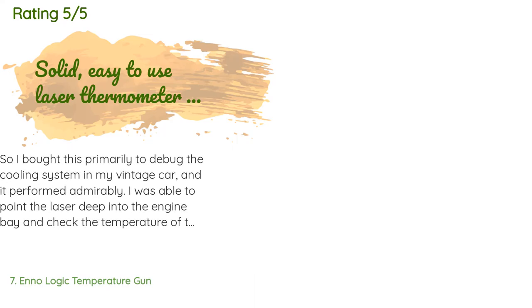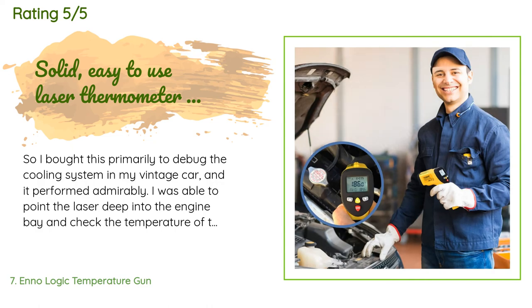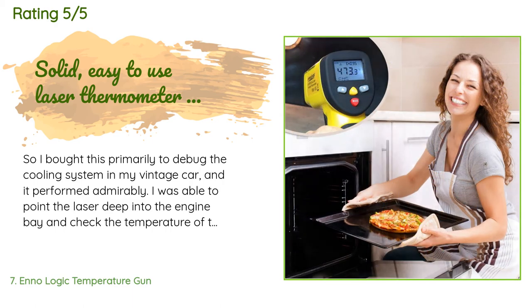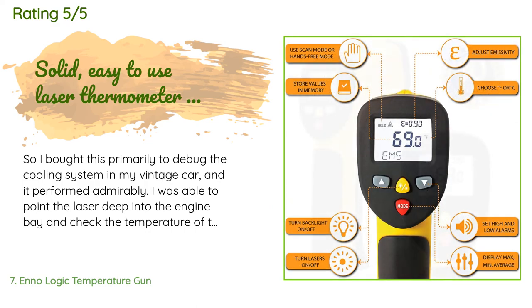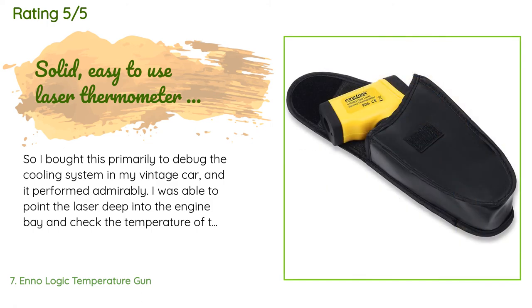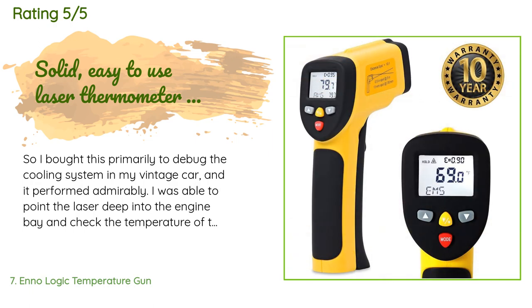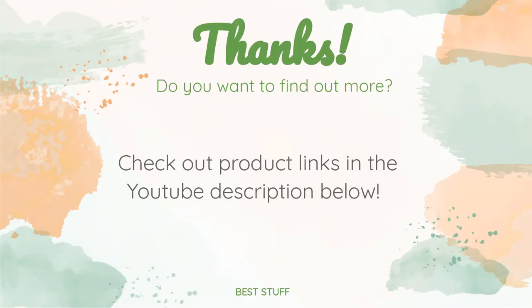A customer said: I bought this primarily to debug the cooling system in my vintage car and it performed admirably. I was able to point the laser deep into the engine bay and check the temperature of various hoses going to and from the radiator and water pump. The readings were quick and stable and it's simple to use and easy to hold. I also checked its accuracy by testing water heated to a specific temperature and it was spot on. I'm also planning to use it to check for cold air leaks around the house this winter.